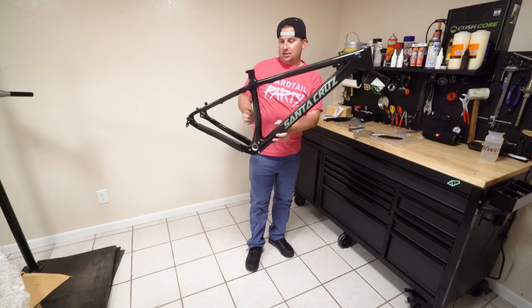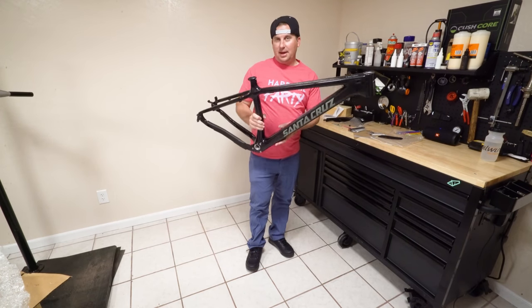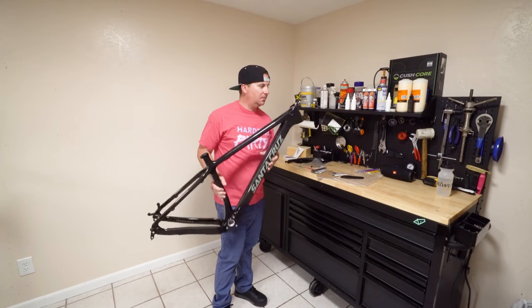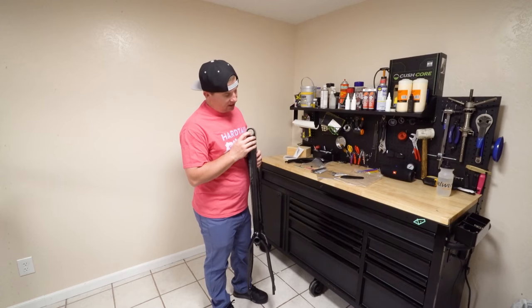I actually dig the color more than it looks in the pictures. This green looks pretty good. Probably heavier than the DV9 — my guess is 3.8 pounds. Alright, that was pretty close: 3.87 pounds for a size medium.